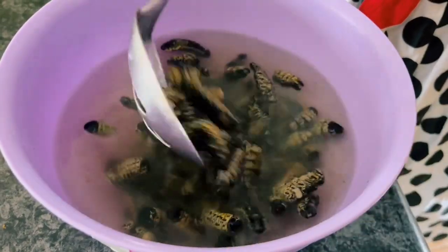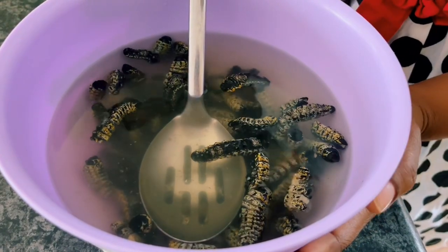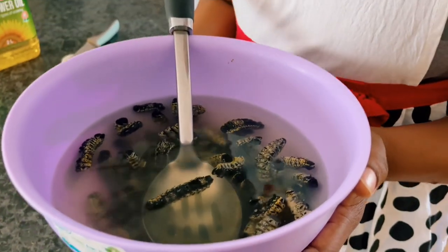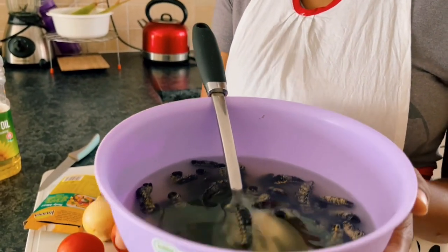Have you tried omagungu? Especially for my Caucasian friends - have you tried this one? Today I'm teaching you how to cook it. If you've never tried it, you might want to stick around and follow the recipe so that next time you can cook it for yourself or for your family.